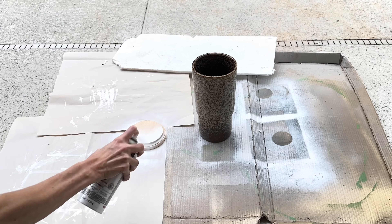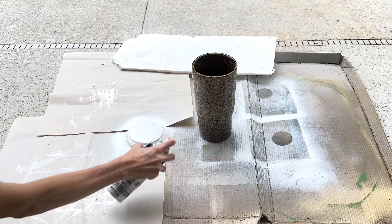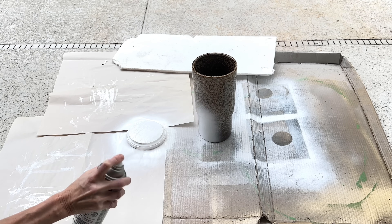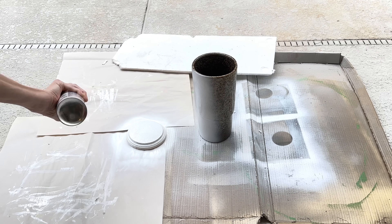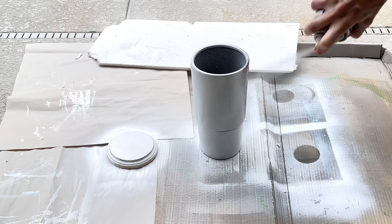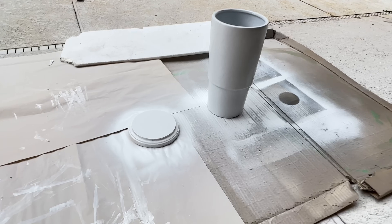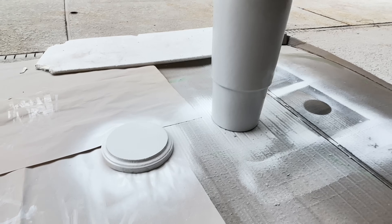Now I have my two pieces. I'm going to take them outside and spray them with white gloss Rust-Oleum spray paint. I sprayed the wood round first, making sure it was completely coated, then moved on to the reptilian vase. We got rid of the scales by painting it completely in the white spray paint.